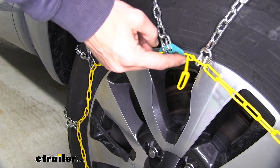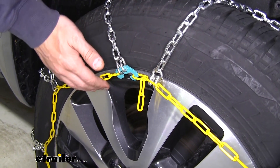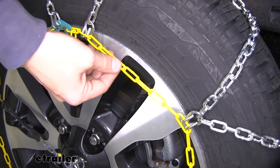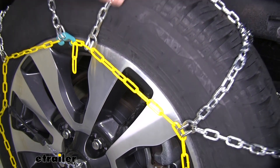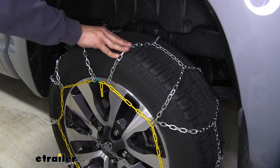Up front here we have these nice color-coded connection points, which makes for a very easy install. Our yellow links actually have a coating over top of them that makes them not as cold to the touch, so if you don't have gloves on when installing these you're not going to have to worry about your hands freezing like you would grabbing these metal chains out in cold conditions.